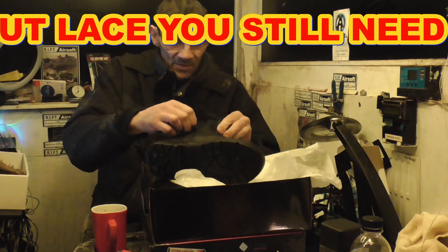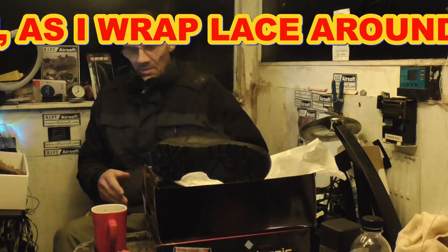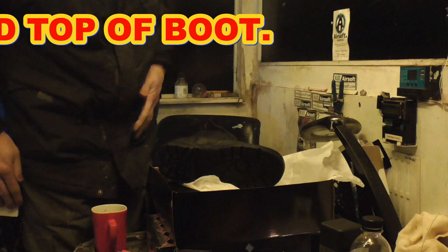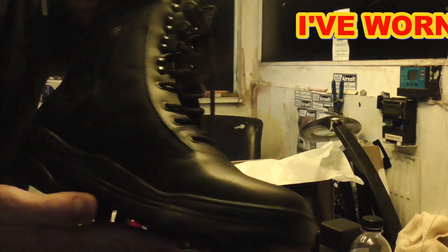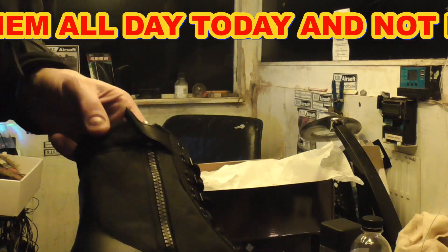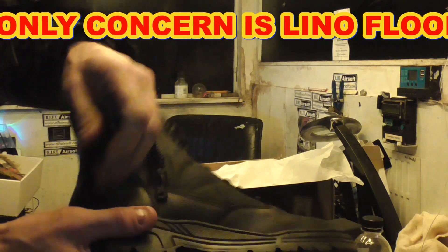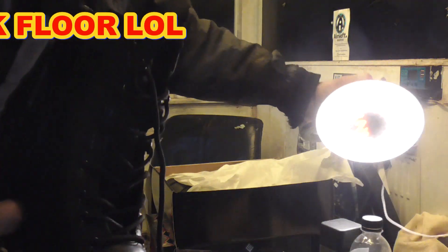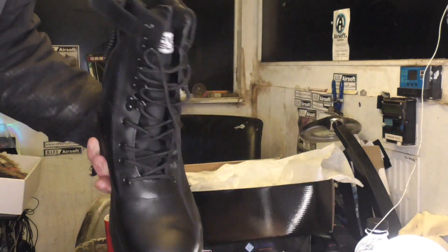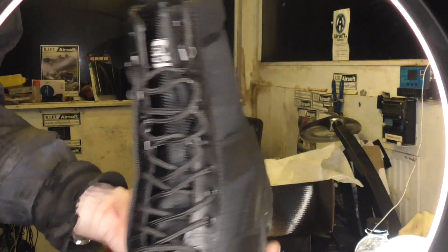I'll get these over towards the camera for a better look, and then we'll try the one to fit in a little while, probably in a different part of the video. The light's not brilliant, but there's the zip, there's the Velcro cover, there's the easy in and out. There's the boot, laces, the side zipper, soles, and lacy fronts.